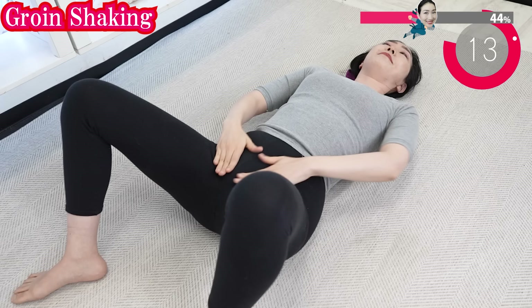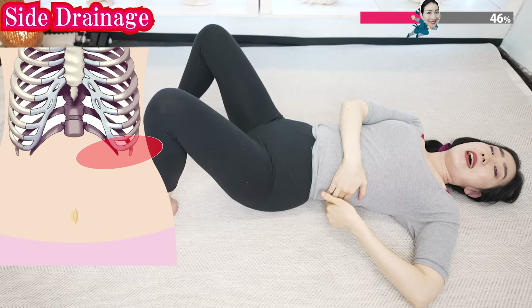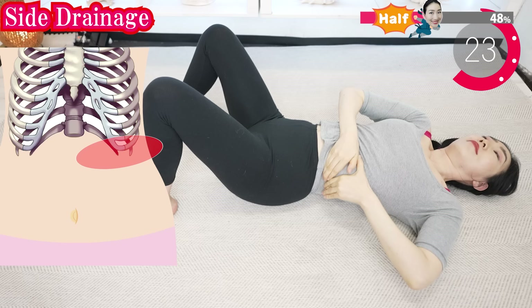Make sure to hit the like button if you want me to make more of these videos. And now drain along with your ribcage. Let's drain the lymph around the flank. This really works to create a beautiful smaller waist.